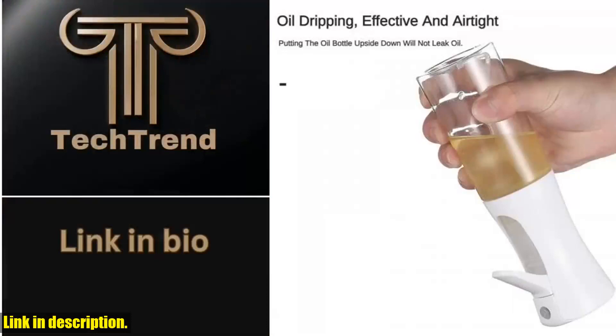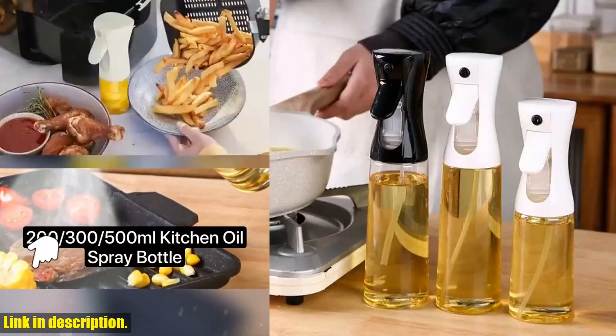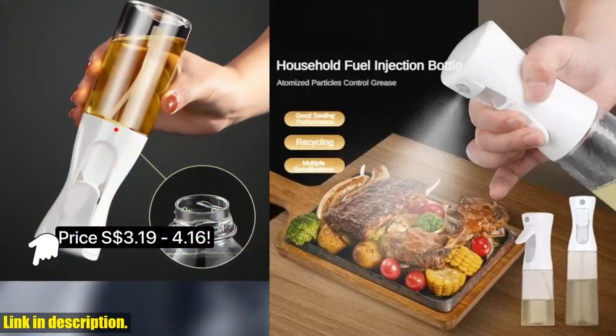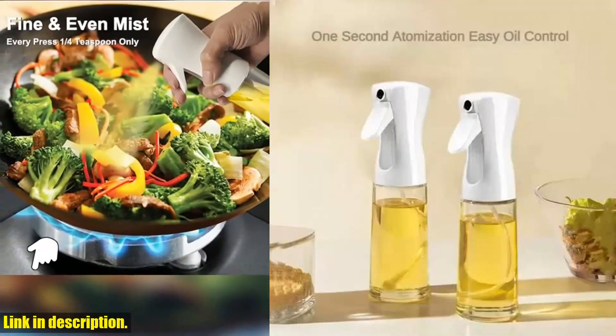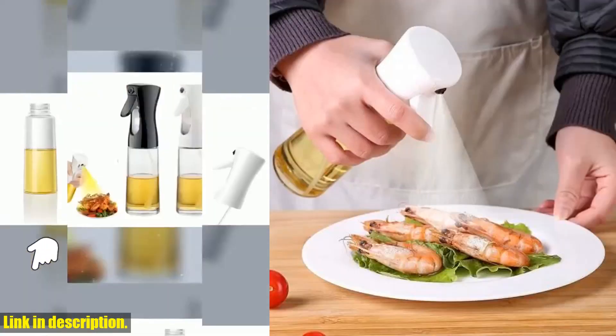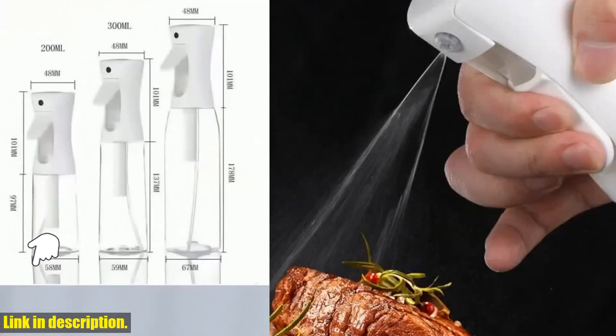It's the perfect accessory for any chef or home cook. So why should you invest in this oil spray bottle? Well, not only will it make cooking and grilling a breeze, but it also promotes healthier and more controlled oil usage. Say goodbye to pouring excess oil from the bottle — with this spray bottle, you're in complete control. Ready to take your cooking game to the next level? Then don't hesitate to click the link in the description to grab your very own press type oil spray bottle.